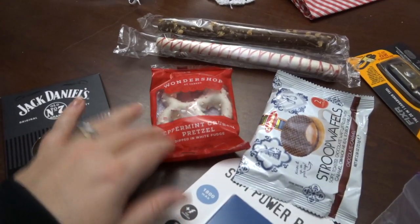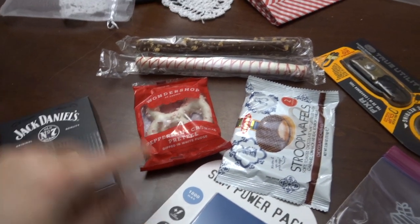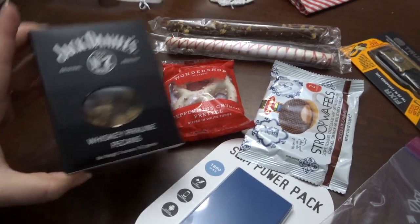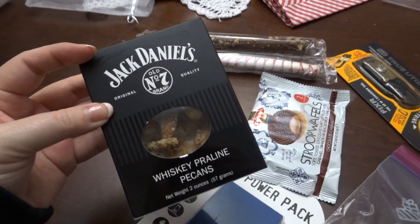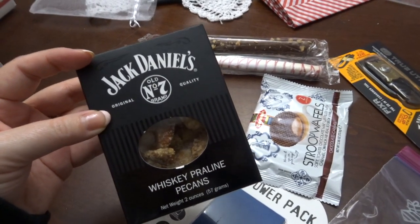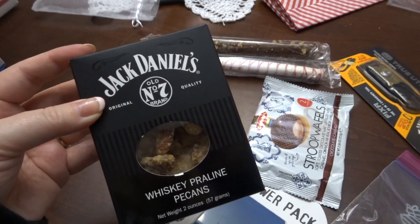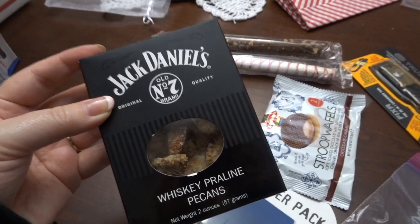I got each of my mom and my in-laws a nice colored chocolate-covered pretzel — that was actually from Target too. I picked these Jack Daniels whiskey pecans because we like the candied pecans and I thought this would be a fun, different kind of treat. They were just a few dollars at World Market.